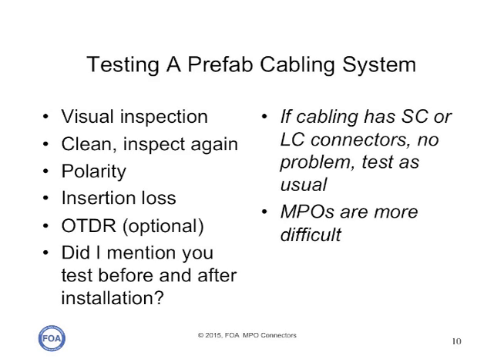One of the biggest issues with MPO-based cabling systems is testing. A technical representative of a large test equipment company recently made the statement that MPO connectors are impossible to test. Well, it's not that bad, but it's not simple. The first things needed are: inspect, clean, and inspect again; ensure the polarity is correct; test the insertion loss; and you may need to do OTDR tests. Also, test prefab cabling assemblies before and after installation. If the cabling has SC or LC connectors, there's no problem, but MPO-MPO cables are more difficult.